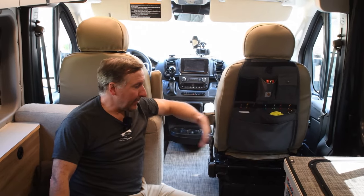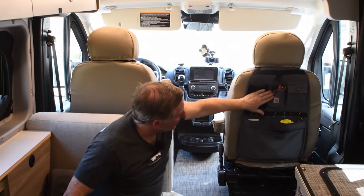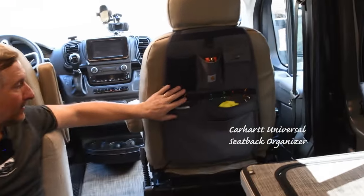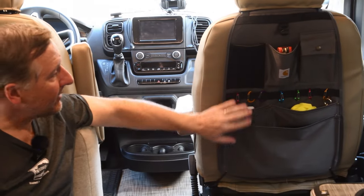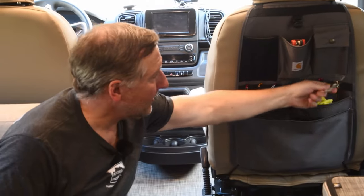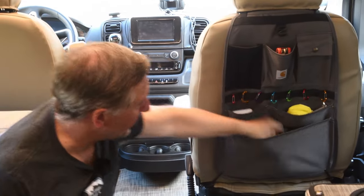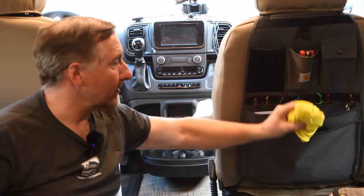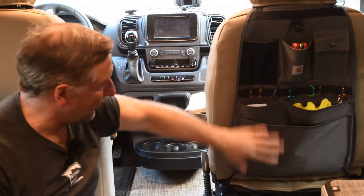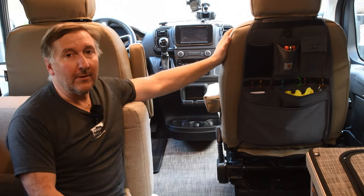The next upgrade was this seat back storage organizer. When you're coming in and out of the van there are always a lot of little things you want to access all the time. This is a Carhartt one — just the right blend of simplicity. I put mini carabiners on it: keys to the bike rack lock, the Allen wrench to take the bike rack on and off, a headlamp, and a cloth to wipe off the rear-view mirror camera in bad weather. It keeps small, convenient things organized and handy right when you open the door.